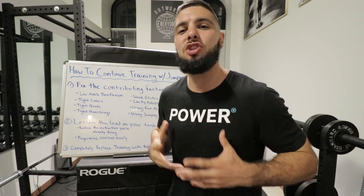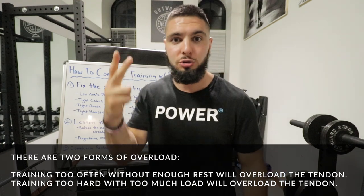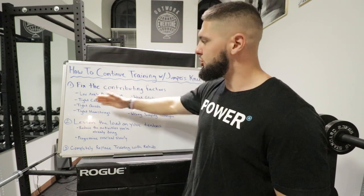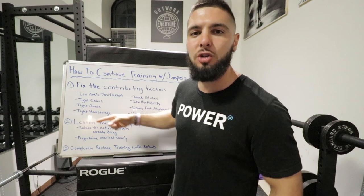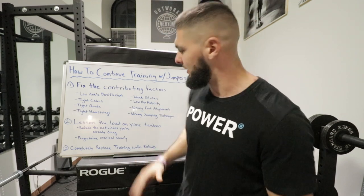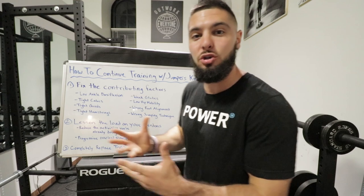If you can stop your training, I would, because there's a cause to your patellar tendonitis. Your tendons are overloaded — it might be squatting too heavy, basketball, vertical jump training, running, soccer, or dancing. The best way to get rid of patellar tendonitis is to remove the cause and address all eight contributing factors at the same time, such as increasing ankle dorsiflexion, loosening muscles, strengthening glutes, and improving hip mobility.